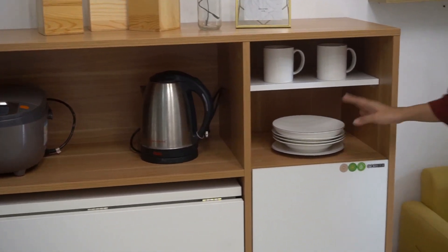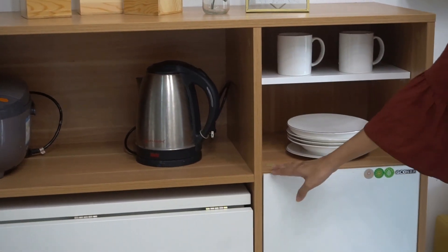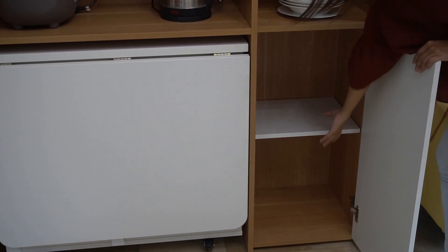And you can also put some things here. You have your plates, your cups. And this part is also another storage. So we have two layers there, and you can also remove this layer.